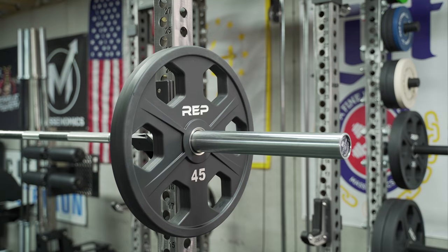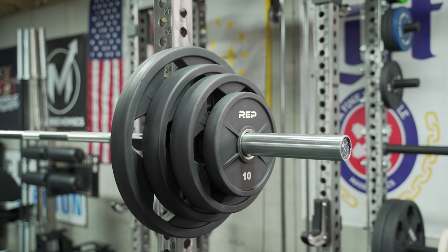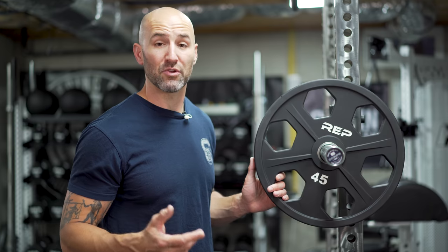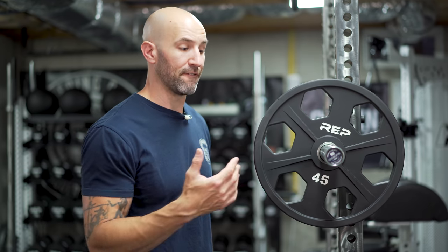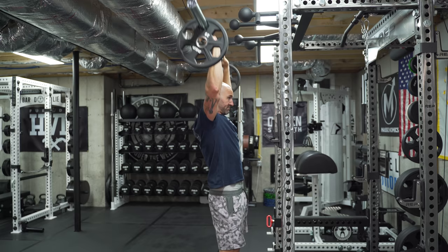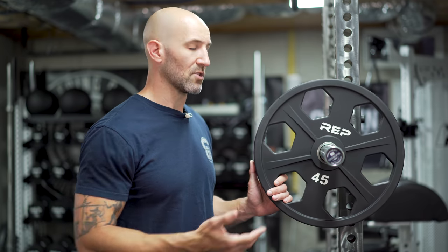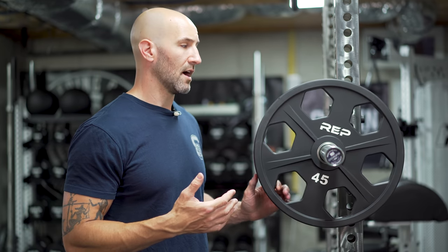One nice thing about these holes is the honeycomb design extends across the 45s, 35s, and 25s, with the change plates — 10s, 5s, and 2.5s — having a more standard design. Also, the holes are large enough that they actually fit over a normal barbell sleeve. Someone DM'd me asking about this because they like to load plates over the sleeve to mimic a tsunami bar, where the weights move a little. That could be a plus, and because these are urethane rather than cast or machined iron, they won't beat up the plate or the sleeve of your barbell as much.